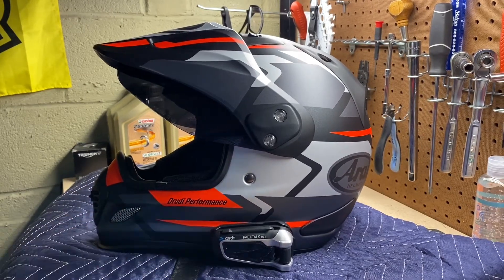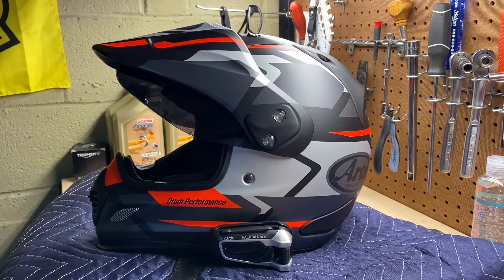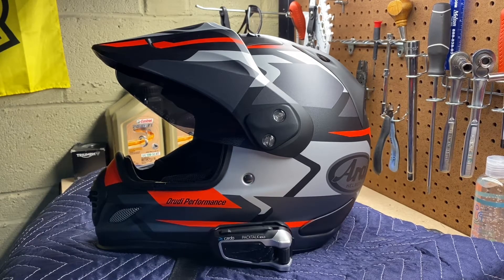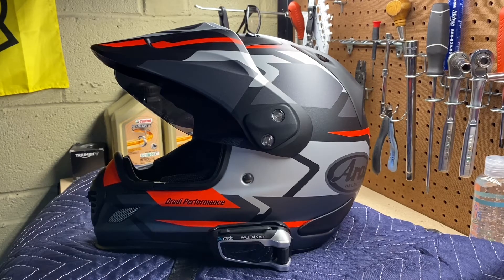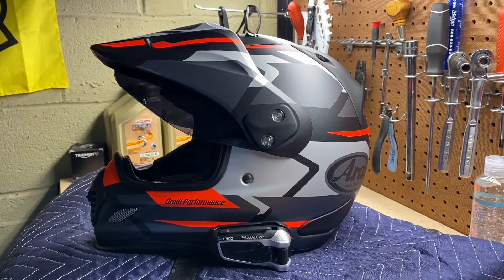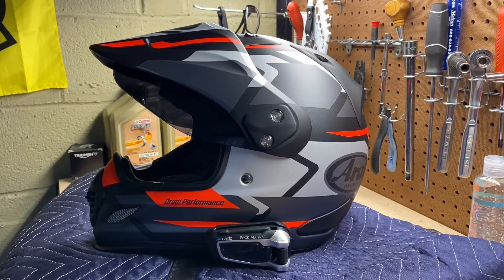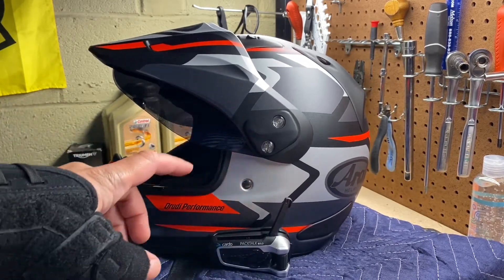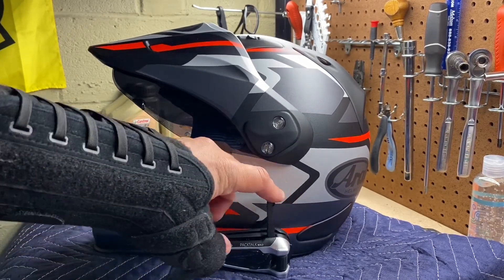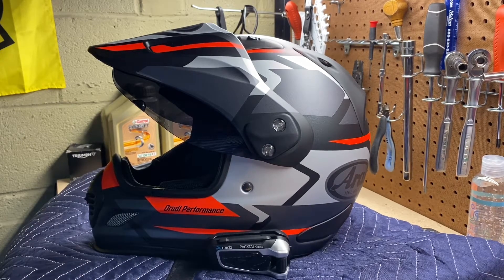I have the Cardo Pack Talk Bold connected to this helmet — it's a Bluetooth connectivity unit that's largely voice-activated, which makes it great for hands-free riding. I also have a Sena 20S on my other Arai helmet and I prefer the Cardo Pack Talk Bold. I love all the features like the radio stations and especially hands-free call answering.